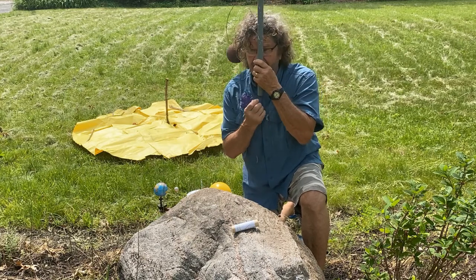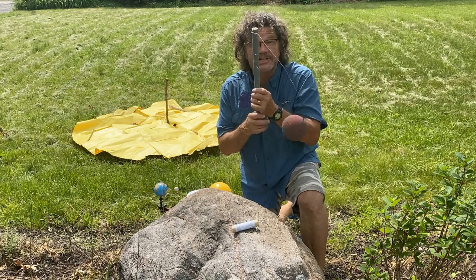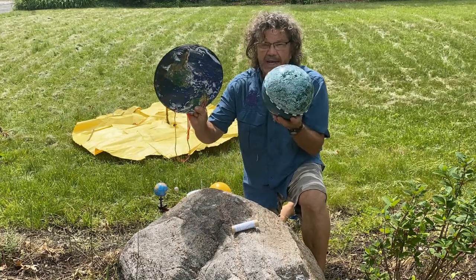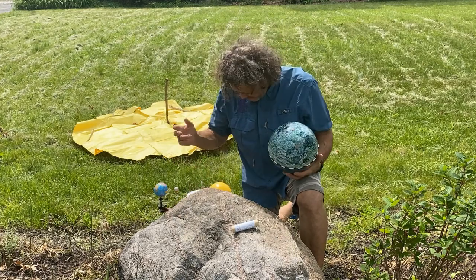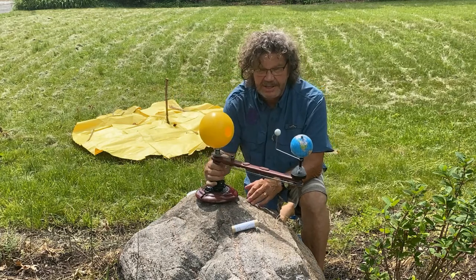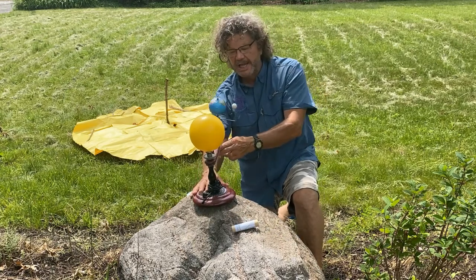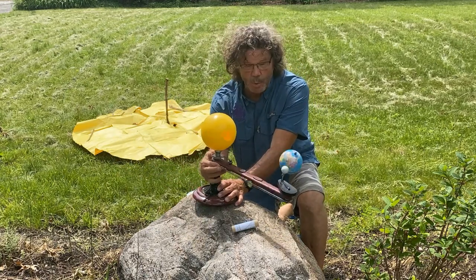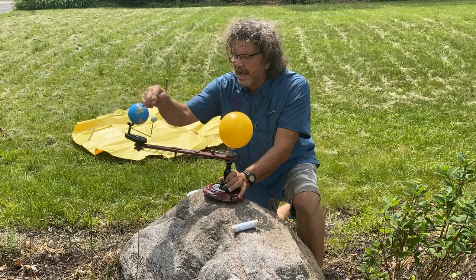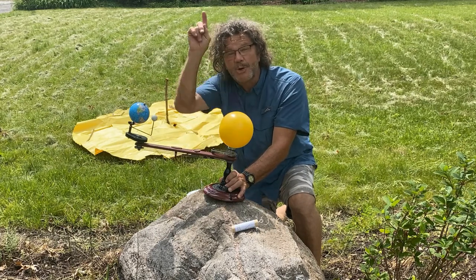You can make a solar system model at home with a PVC pipe, a coat hanger, and a foam ball. One trip around the sun is called a year. The moon goes around the earth and it takes 28 days to rotate around. All these things are moving. This model is not to scale by distance or size, but it's a cool model to show how the earth goes around the sun in one year, how the moon orbits the earth — the lunar cycle — and how the earth rotates. It's that 24-hour rotation that makes it look like the sun is moving across the sky.